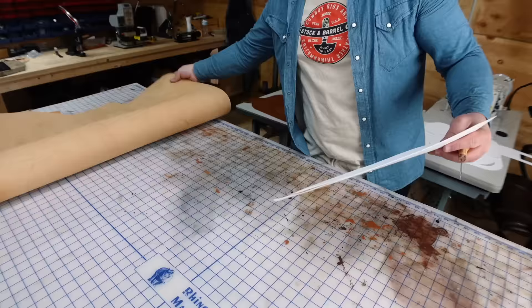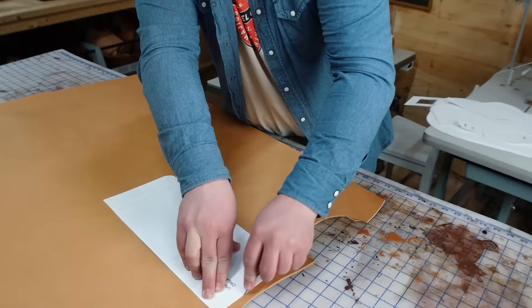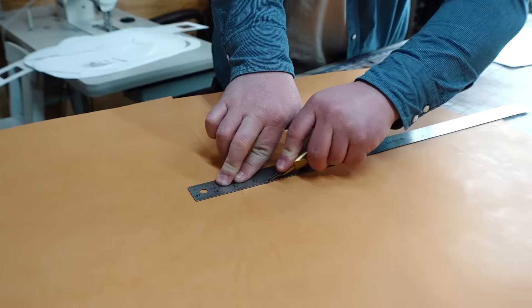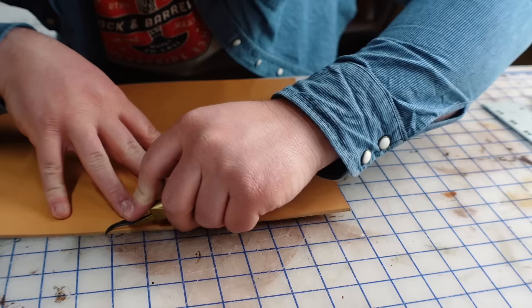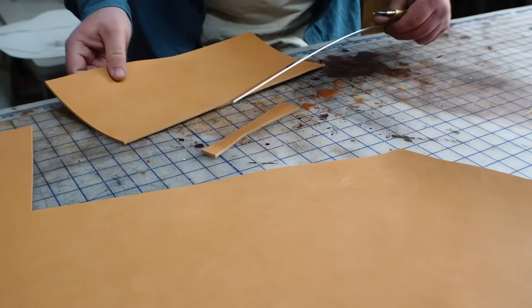If you'd like to add the laptop divider and pockets, I recommend using something a little lighter weight like 4-5 ounces. Again, if the 6-7 is your only option, it'll work just fine, but I kind of like the natural veg color as an accent for the interior anyway. This is also a good idea if you're hoping to get more mileage out of your main 6-7 ounce leather — it's a lot more likely you'll get two bags out of one hide if you do this.